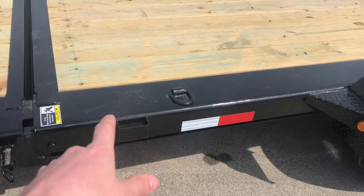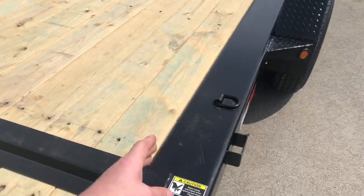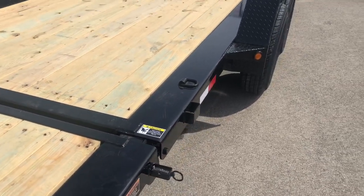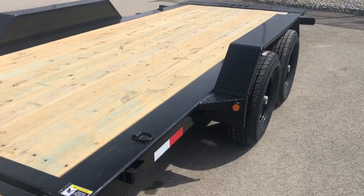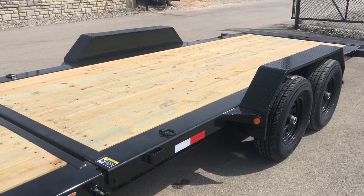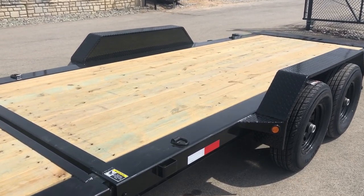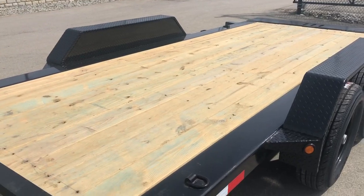One of the neat features is how they've done the frame. Basically they've taken about a six-wide bed frame and built outriggers around the I-beam frame, which allows the fenders to tilt with the trailer so you get full width loading. On some trailers you lose two, three, four, even six inches of loading width. On this one the fenders go with it, so you get the full width.